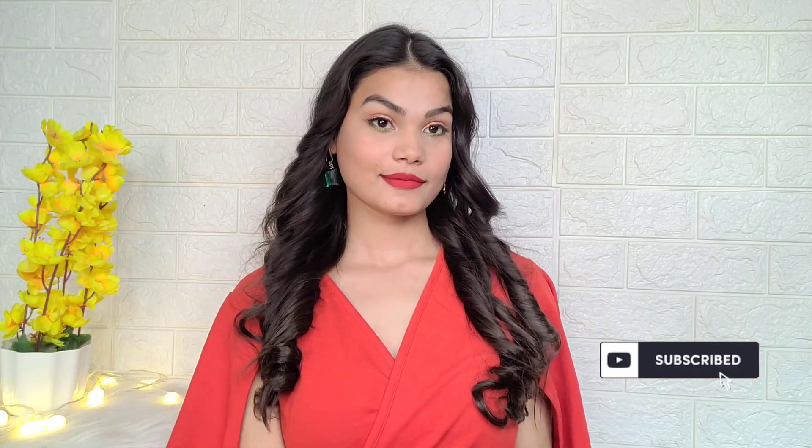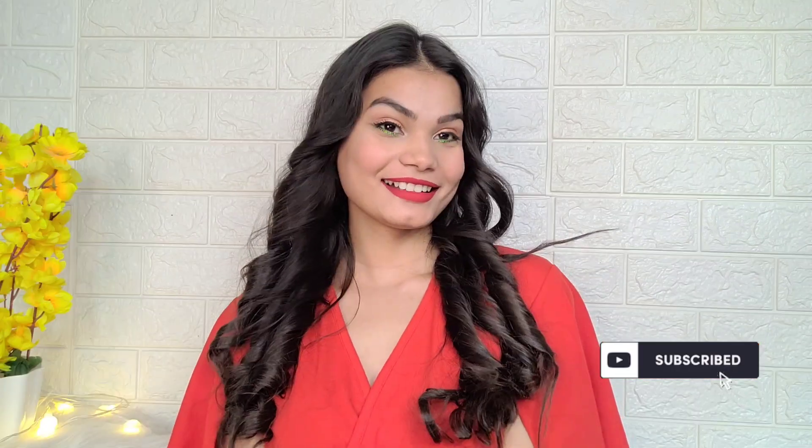This dress is perfect for New Year, evening party, Christmas, birthday party, or wedding - you can carry it with this makeup look. All products used in this video are from Amazon, links are in the description box. If this video was helpful please like and subscribe. Bye, take care, lots of love!